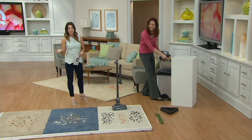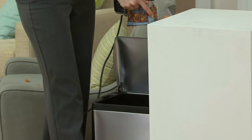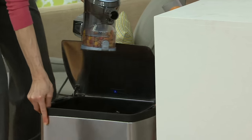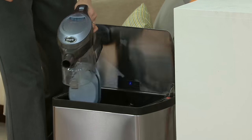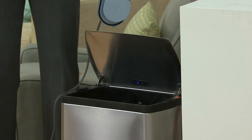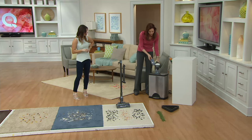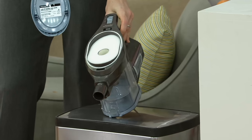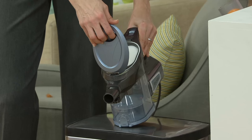Six easy payments of $28.33 — we don't have a lot of these to go around. Let me show you how easy it is to empty. One button on the bottom — all the dirt falls out and you don't even have to touch it. And for maintenance, there are absolutely no filters to buy. You have a filter on top that you just rinse out about every three months, let it air dry, put it right back in, and you keep on vacuuming.